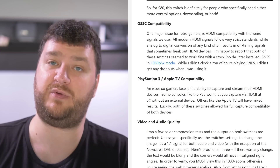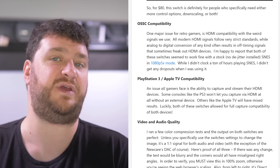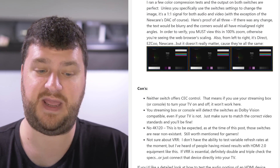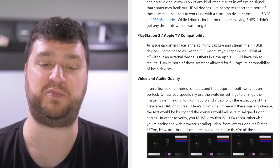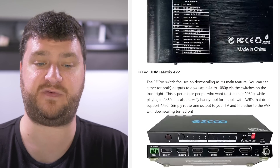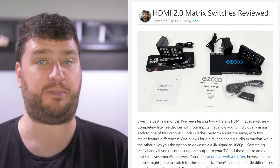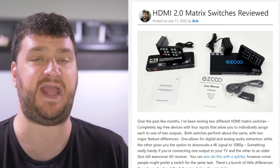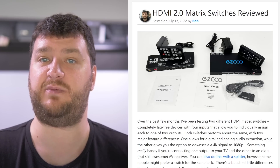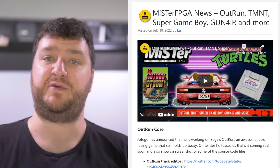It did work with an OSSC and a Super Nintendo without a de-jitter mod in 5x mode. PlayStation 3 and Apple TV both worked as well. The audio and video are both good — I have screen captures showing it does not harm the image at all. So that's my quick mini overview. Finally two switches that don't suck — they're not perfect, but definitely better than a lot of ones I've been testing, especially anything with matrix features, ARC, or audio extraction. These are the first ones that really nail it. Stay tuned for a more detailed video at some point.